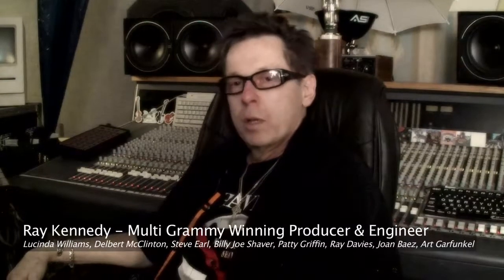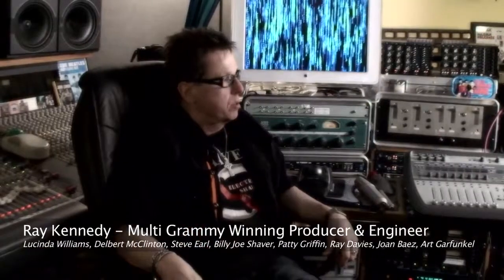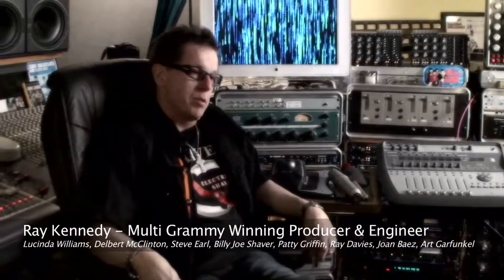Mike contacted me about six months ago about a new microphone line that he was developing. And I thought, yeah, bring him on, Mike — love to hear it. So he brought over a C5, a small diaphragm end-address microphone. Here it is, right here.